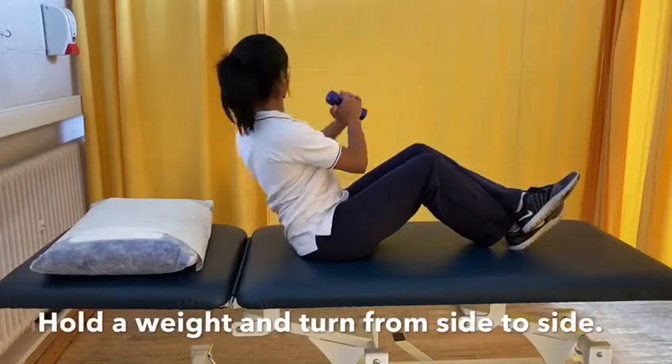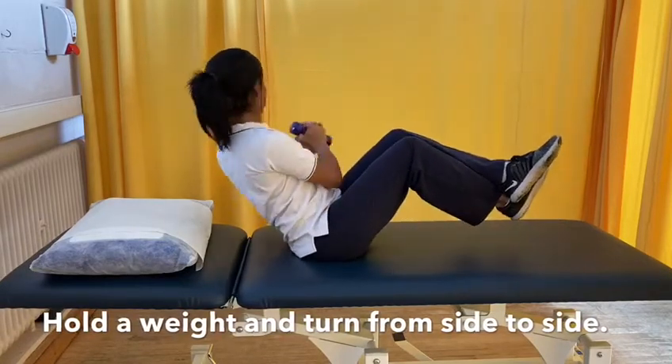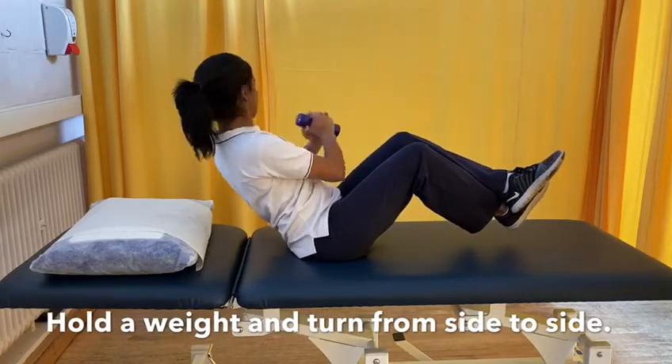Holding a weight for this exercise, sit up with your back in neutral. Twist from right to left. Level one, you can keep your feet on the ground. Level two, lift your heels off the bed.